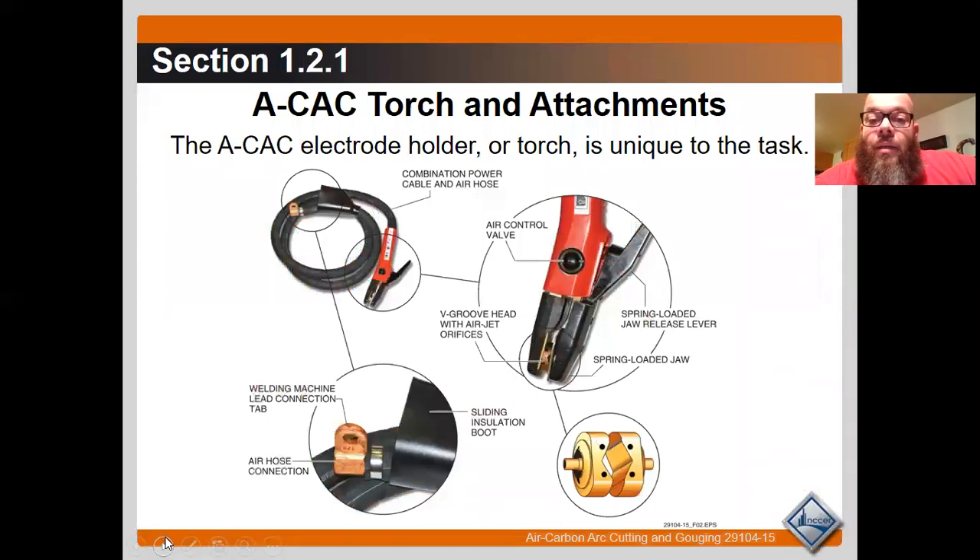Here are the basics of an air carbon arc setup. You have your air carbon arc electrode holder, which is a piece of cable surrounding an air hose. Looking at the cut-out on the bottom left, there's an air hose connection and then a lug to attach your lead to — all attached together. Up on the handle or electrode holder, there's an air valve, and inside the handle there's a special grooved part that holds the electrode. This part can be rotated so you can find the precise angle that works well for what you're going to gouge.